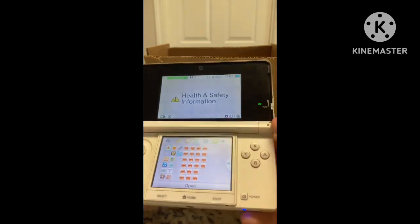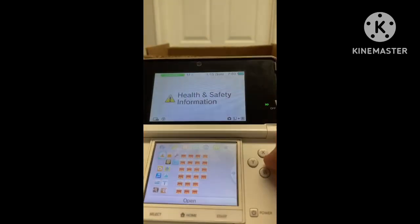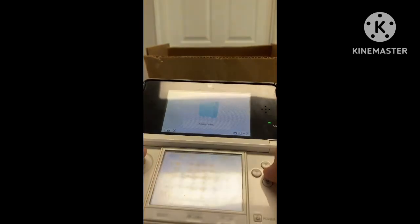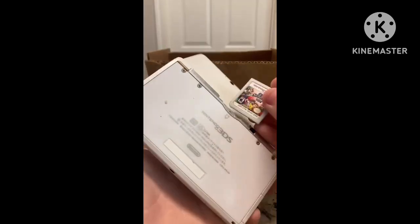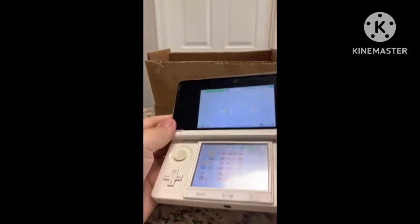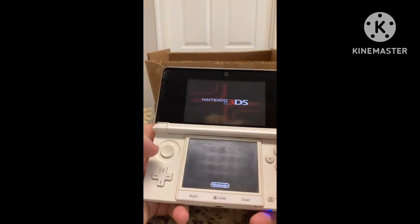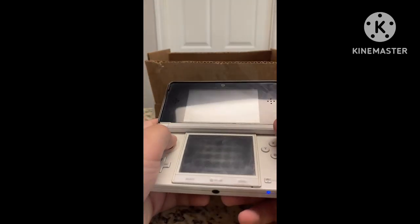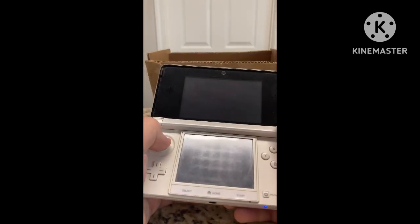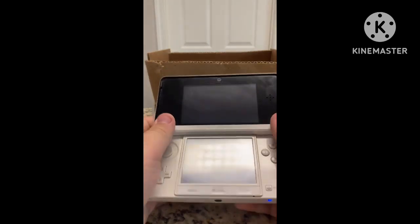Now the real question — is this even worth it? For the fact that I didn't realize it had all these games via homebrew, I'd say this is worth it. But we do have to test out a game. I have Super Smash Bros for Nintendo 3DS — let's pop it in and see if it works. And the game does come up.